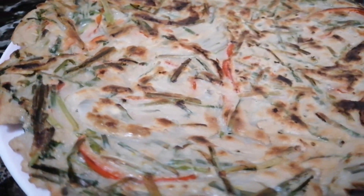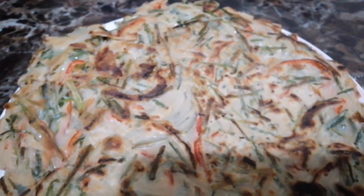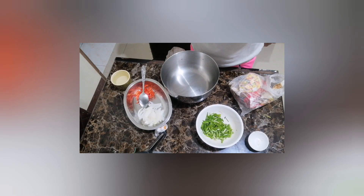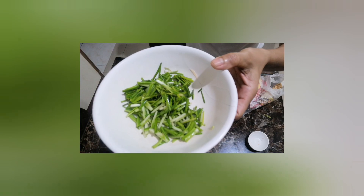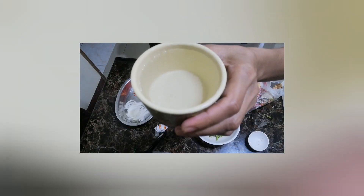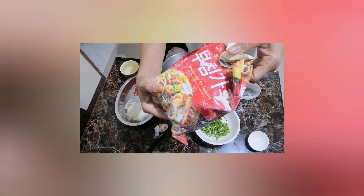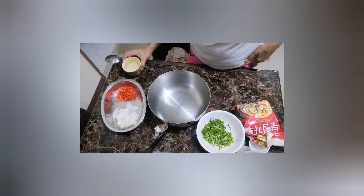Very yummy! I'm going to make this with the main ingredients: chives, bell pepper, and white onion. A cup of water — this is conscious of young sweet potato made from Korea. Let's begin!